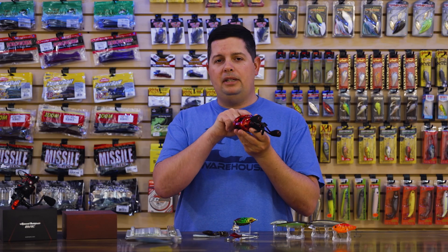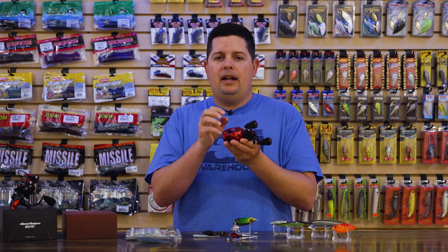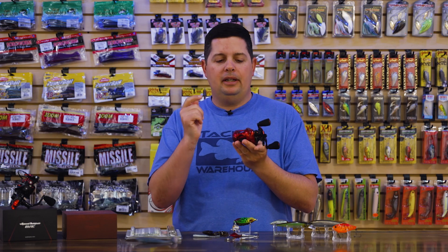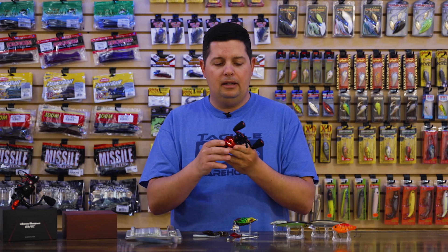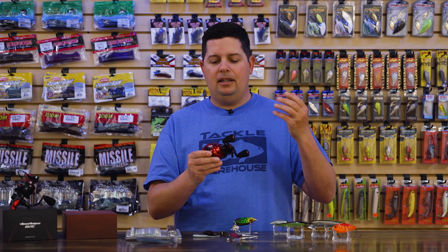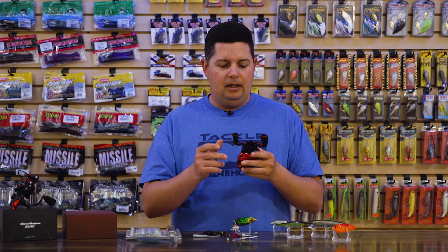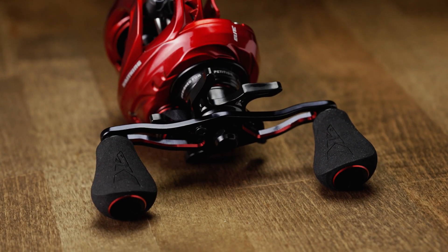On the line guide they have the Vortex Funnel Line Guide system. From this angle you can see it's not just a little hole like some reels — the Vortex Funnel opens up that range a bit, reducing line friction during a cast. Your line flows easier through that middle guide, giving you better casting distance and less backlash. It also has an aluminum handle on the side with a nice EVA foam knob — super comfortable.